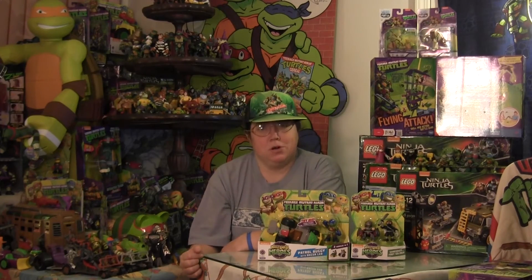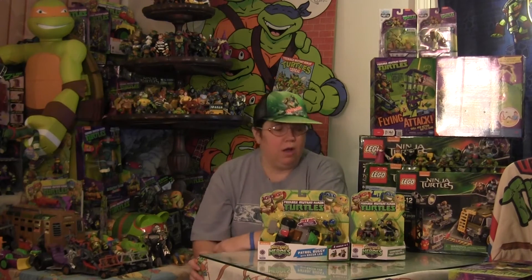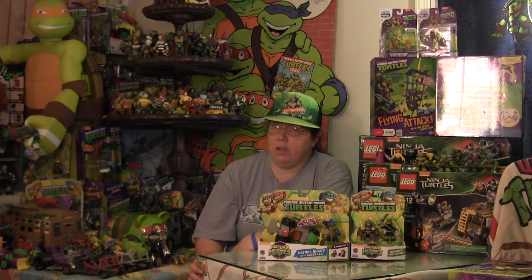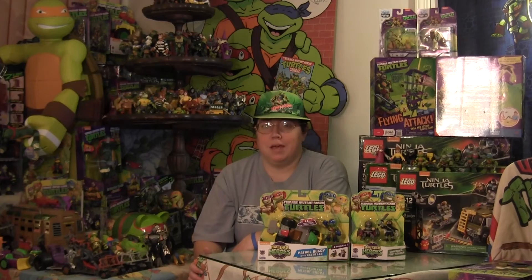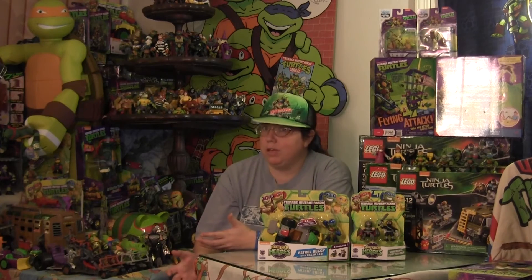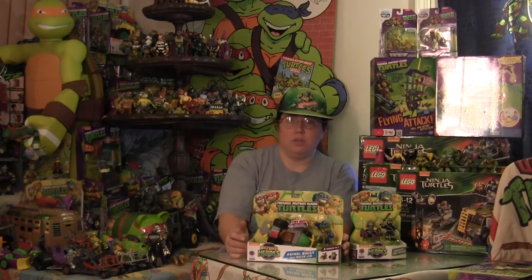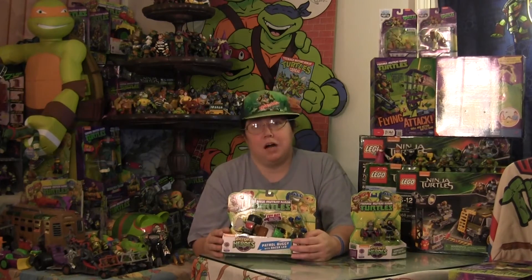Hello everyone and welcome back to Cowabunga Corner Reviews. In this episode I am reviewing the awesome patrol buggy with Racer Leonardo, as well as Shredder and the Foot Soldier from the Half-Shell Heroes Teenage Mutant Ninja Turtle toys brought to you by Playmates, designed after the Nickelodeon Teenage Mutant Ninja Turtle series. These are some of the awesome 2014 toys I recommend for fans young and old.